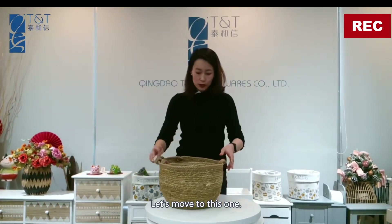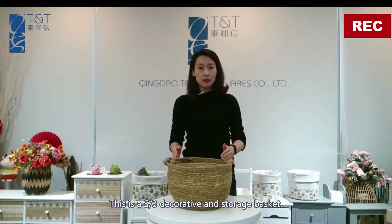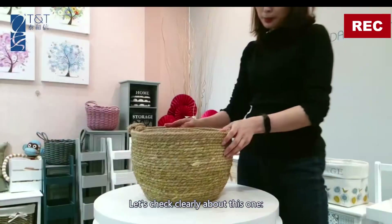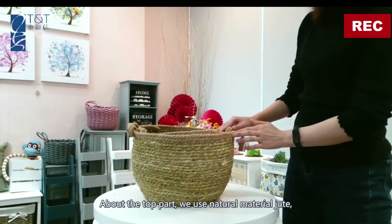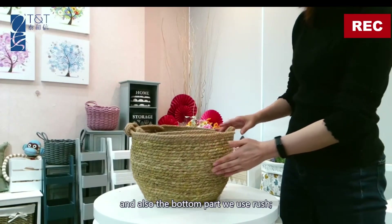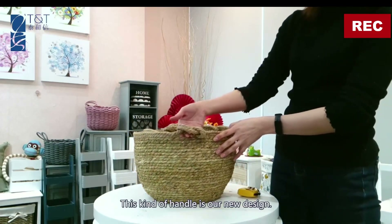This is a set of three decorative and storage baskets. For the material, the top part uses natural jute and the bottom part uses rush. This kind of handle is also our new design.